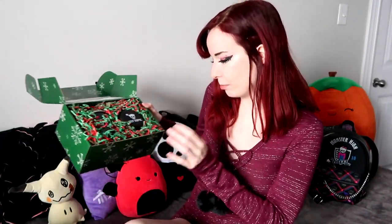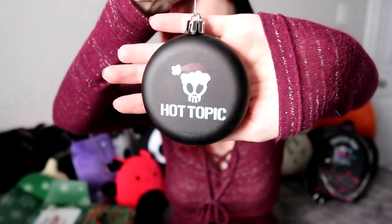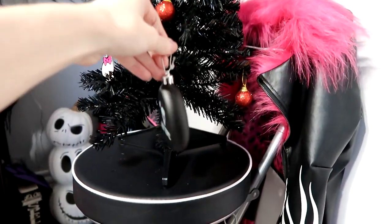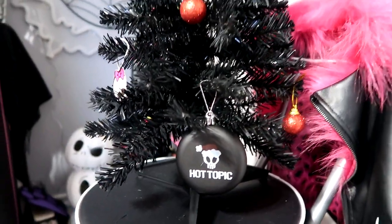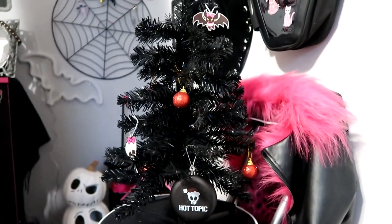Hot Topic, get holiday ready. Oh my gosh, so cute! This looks like an ornament and a mug. I have a little black Christmas tree started here in my mostly Monster High room, so I think this will fit okay on the mini tree.